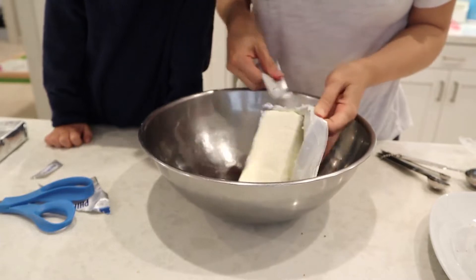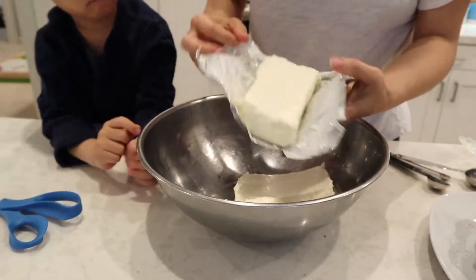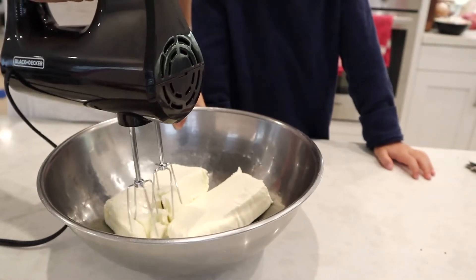Now we're ready for the cream cheese. It's crucially important that the cream cheese is at room temperature — I'll explain why in a moment. Once you have the two bars of cream cheese, about 16 ounces, take your hand mixer and lightly beat it to break everything apart and make it creamy.